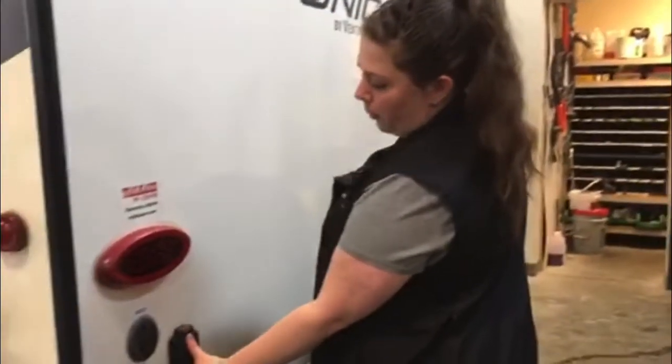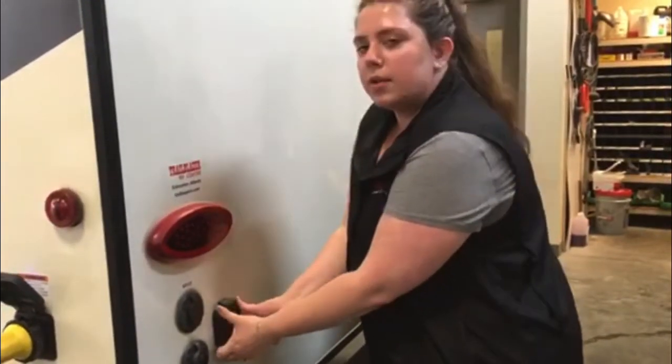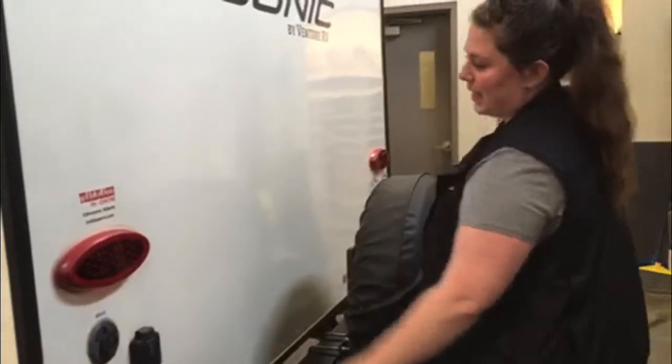Here we do have a port for solar charge, if that is something you choose to do for the unit — it's a pretty solid one. And there's also a connection if you choose to connect cable or satellite.